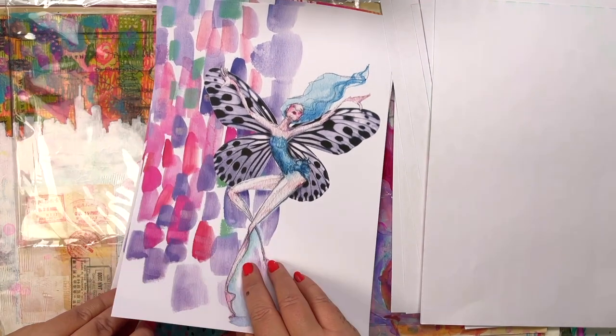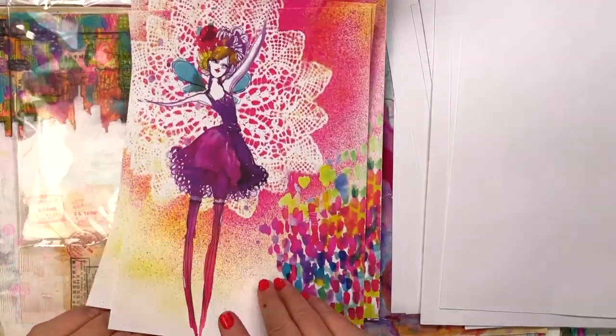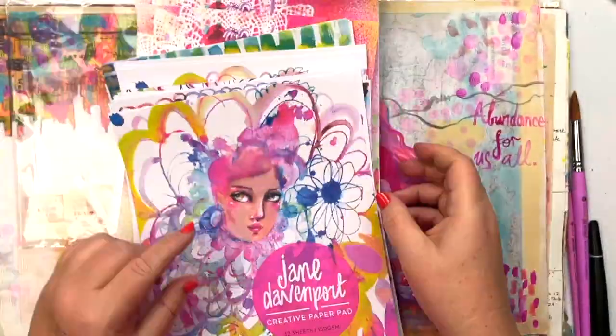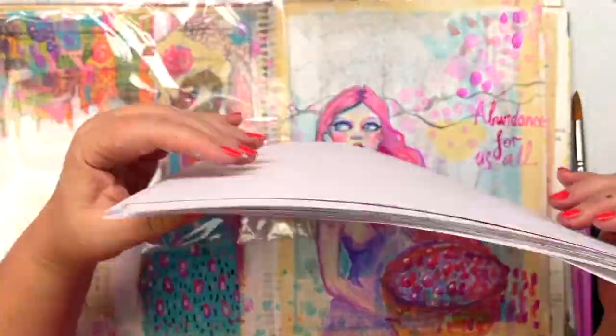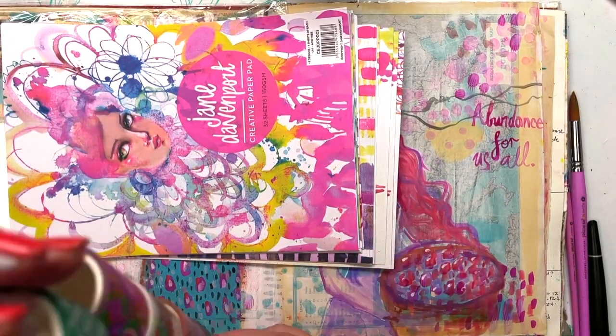I have been using them for collage and they're just really gorgeous. Lots of different designs in here with beautiful colors. Having access to fabulous papers in good quality is always a wonderful thing to have in your stash.